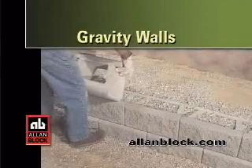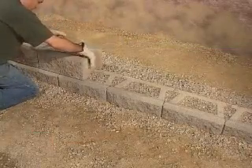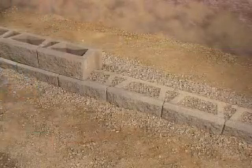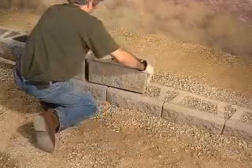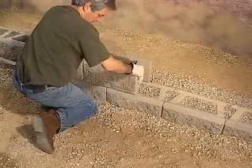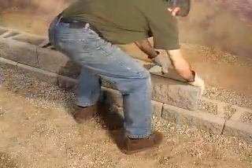Building with Allen Block Gravity Walls. To build a gravity wall, set the next course of blocks on top of the base course. Place the block so that the bottom notch is tied against the front lip of the blocks below. Slide them into place to remove any debris that may be present.